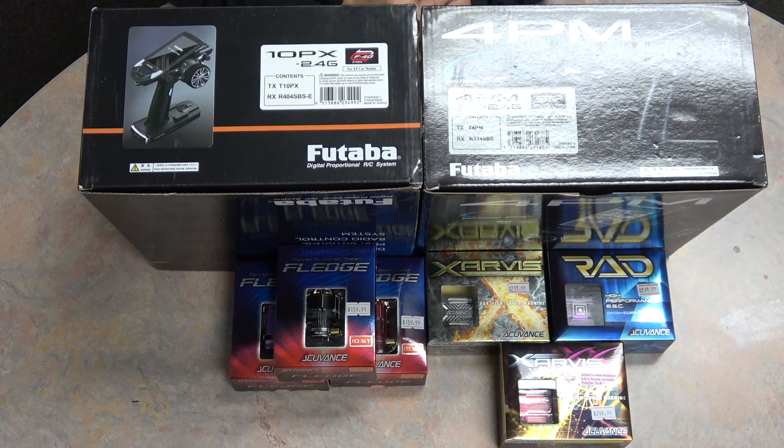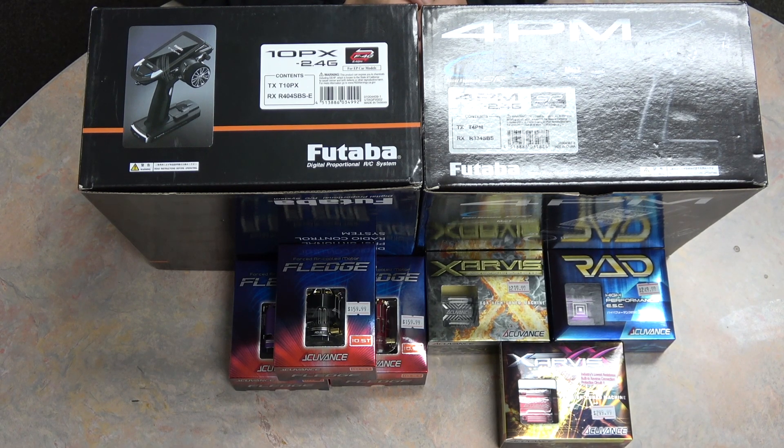Hey guys, we're back today with an important video for you if you're looking to get into the AccuVance Futaba world. AccuVance being on the motor ESC side and Futaba providing the remote stuff. Paired together you can easily do ESC tuning directly through your remote as well as display important data such as ESC and motor temperatures, RPMs, and battery voltage while being able to set alerts and alarms for all of these parameters.